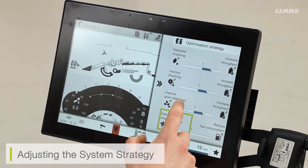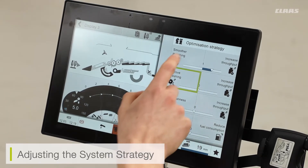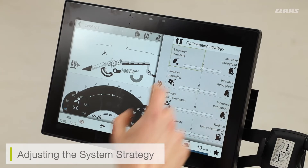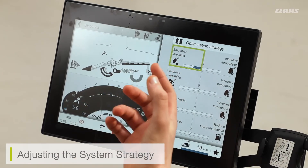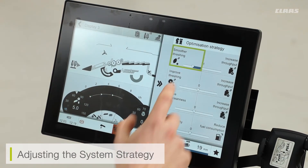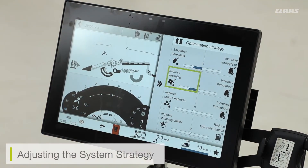We have various optimization strategies available here at CLAAS for our CMOS systems. We suggest when adjusting these optimization strategies that we do one at a time, so we can optimize the strategy, see how the machine reacts, and if it needs further improvement, bias it accordingly — so we're not adjusting too many machine settings at one time.